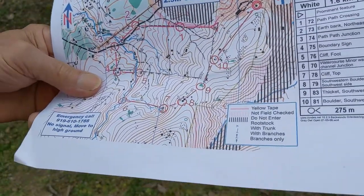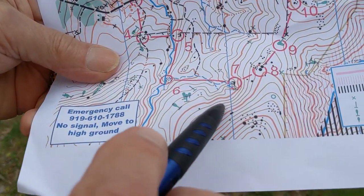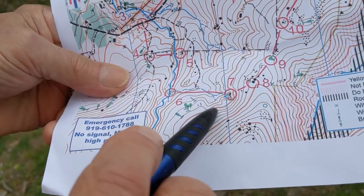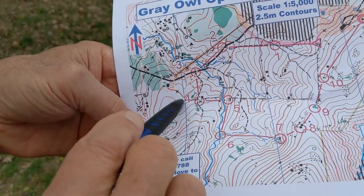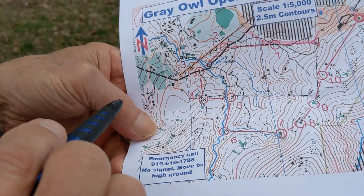So when we go back to our map, we can see that over here, where the lines are close together, it's very steep. And over here, where the lines are far apart, it's relatively flat. So that was our quick introduction to the map. I hope you'll join us at one of our orienteering meets.